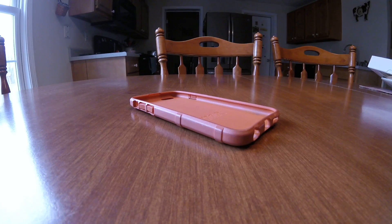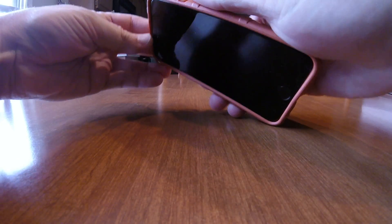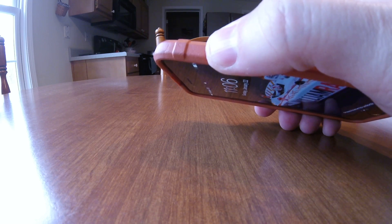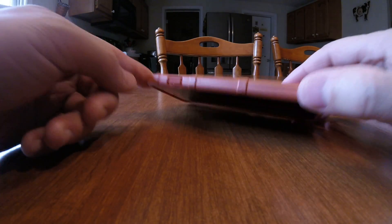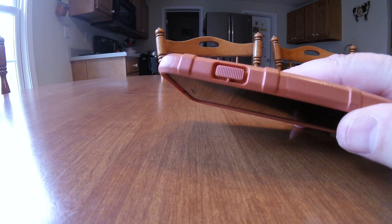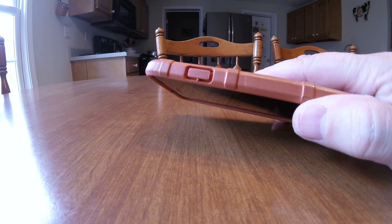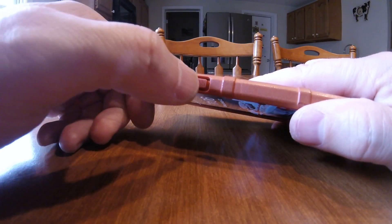One of the best features about this case, for me, is the way the buttons click — how positive they are. Everything about the button push just gives you a really solid kind of confirmation. The button itself doesn't want to slide around over the button. It's just rock solid.